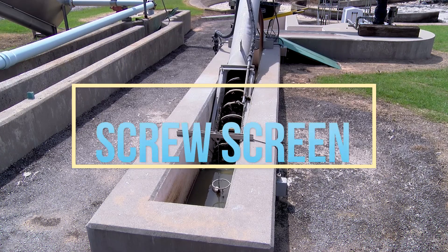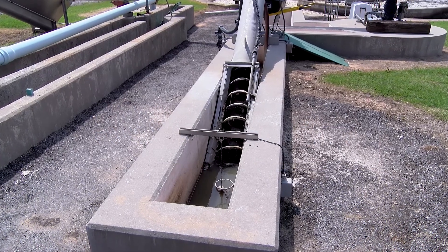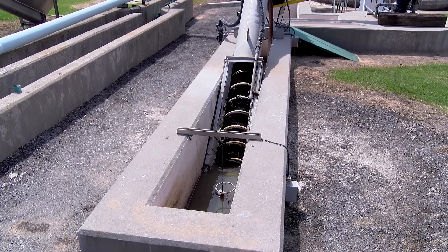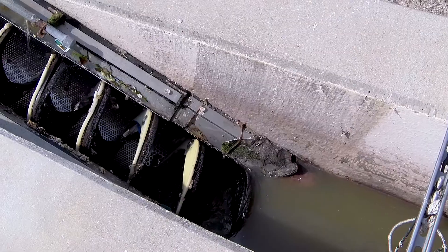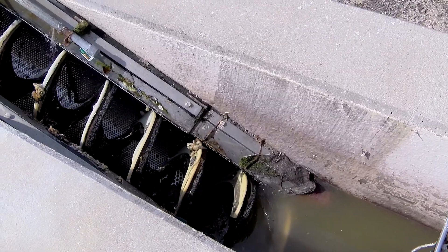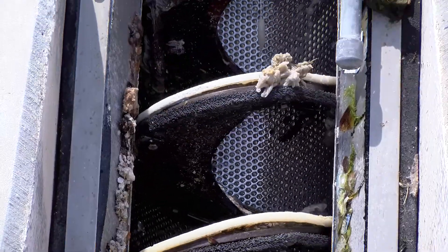This is a screw screen, and what this is designed to do is to remove items from the wastewater treatment that aren't easily treated inside of the aeration basin. If you look at this screen, what you see is water going into the trough and the trough has small holes.